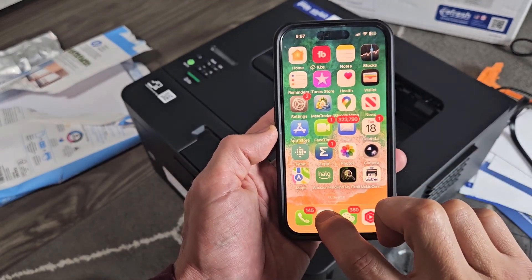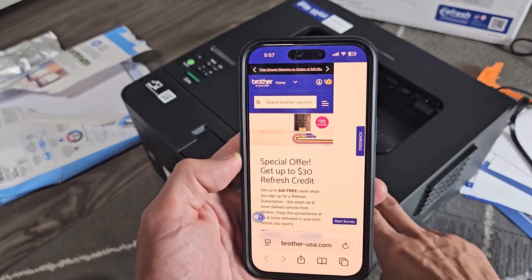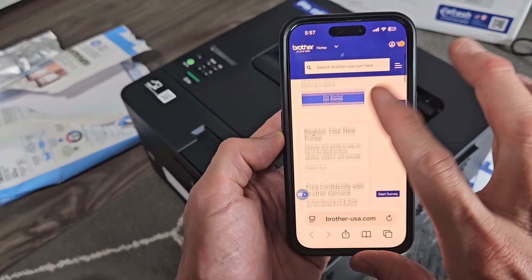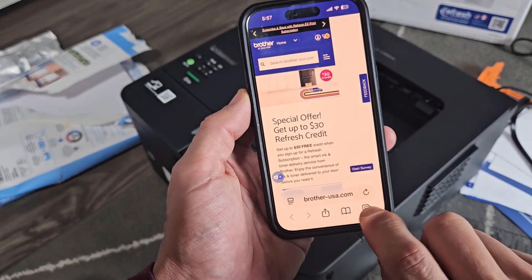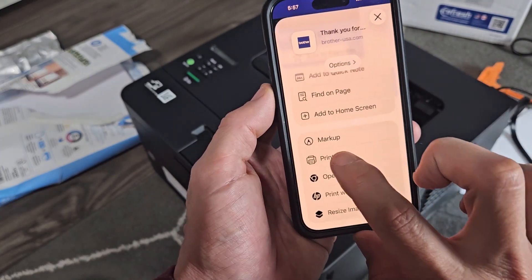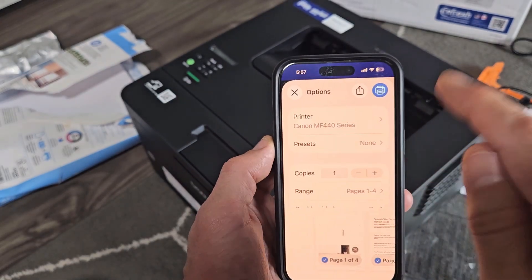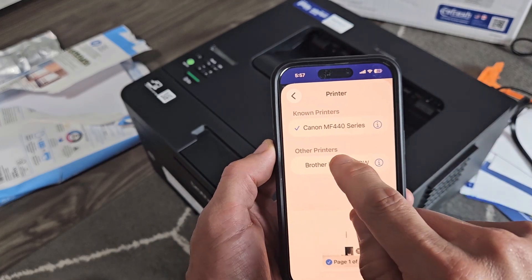I'm going to open up Safari here. You can connect from any of your phones or computers and print directly to this Wi-Fi printer. There's a huge web page here — the Brother website. I can take a screenshot, or I just click the Share button and print the whole thing out. I'll go down and tap on Print. For me, I have two printers here — a Canon — but I need to switch it to my new Brother printer.